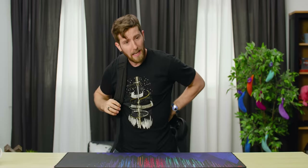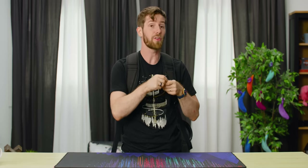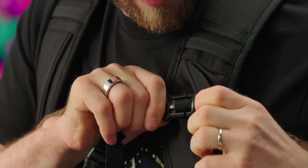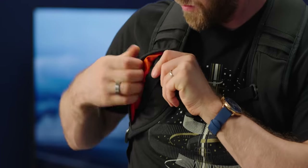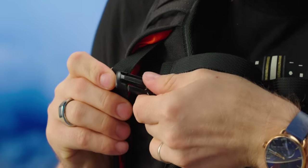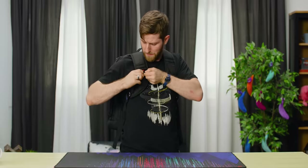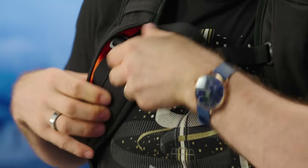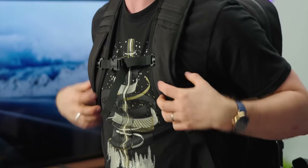We have a removable chest strap that comes installed by default, but it can be easily taken off if you prefer. There's a little slit in here, and you just put the strap back in place — it sits like that, and then it's hidden away when you don't want to use it. Not everybody's into that whole scene. It's a little tricky to get in, but the benefit is that it won't ever come off by accident. And it has a small elastic, which is just to make it a little bit more comfortable when you're moving around.